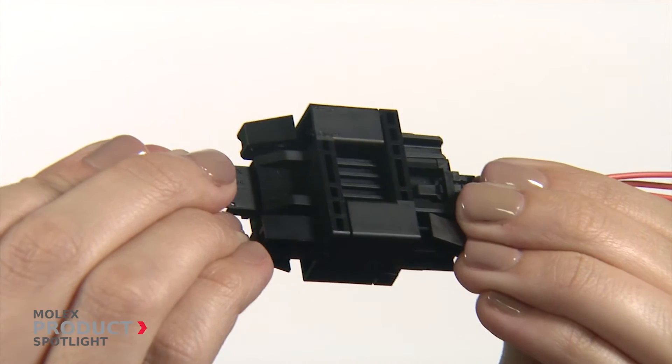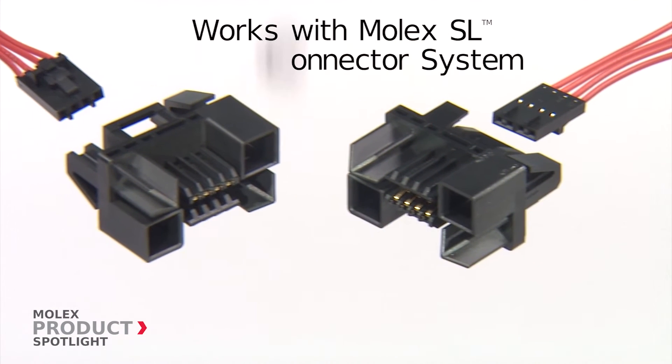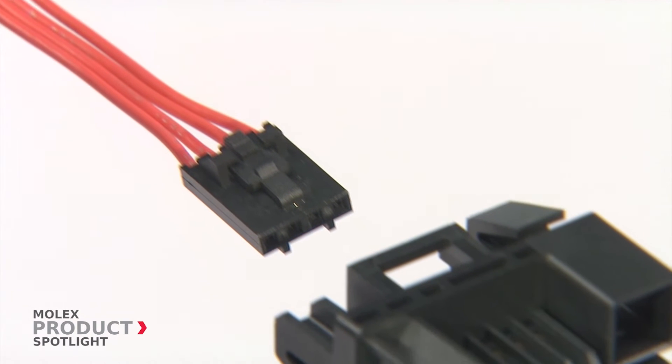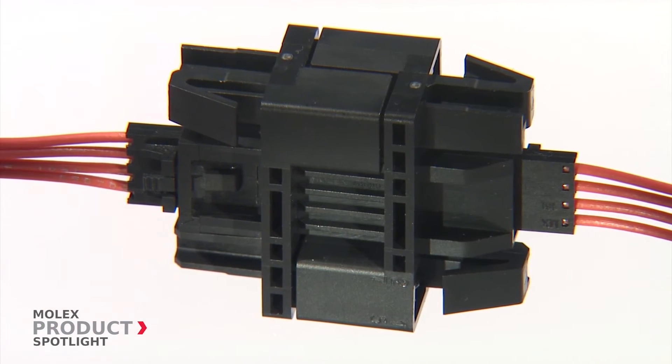In addition to its extreme mating durability, the Molex Cyclone system also features Molex SL modular connector system receptacles that allow for universal compatibility through the proven Molex SL connector technology.